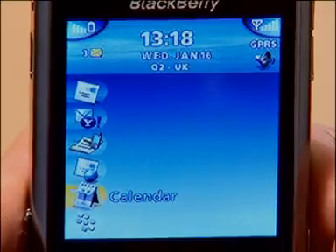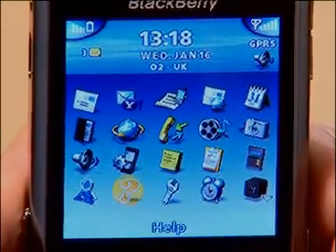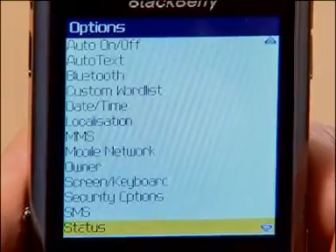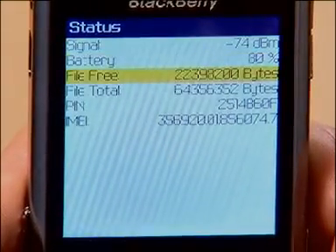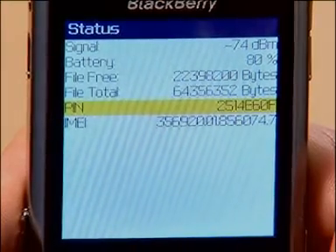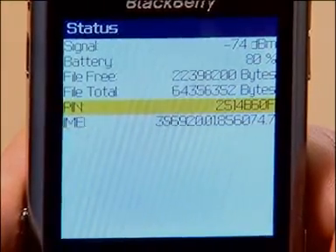Now if you don't have the box, you can find it like this. Go to the applications icon on the home page, then the options icon on the menu — which looks like a spanner — and select Status. There we are: your PIN and IMEI numbers. Make a note of these two numbers and then go to www.o2email.co.uk.